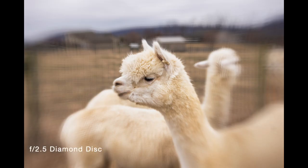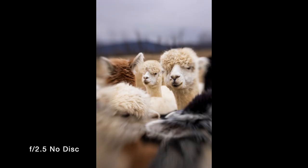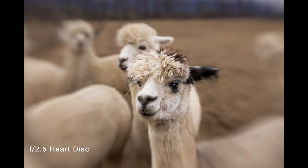I really had fun with these alpacas and taking their photos and using the aperture discs. I noticed the ones with the aperture discs — their faces just popped almost out of the photo more than the ones without a disc. The ones without the disc were just softer in general and smoother. Or if the disc was a star or a heart, it was a softer blur and bokeh as opposed to one that had more texture, as I mentioned earlier in the video.